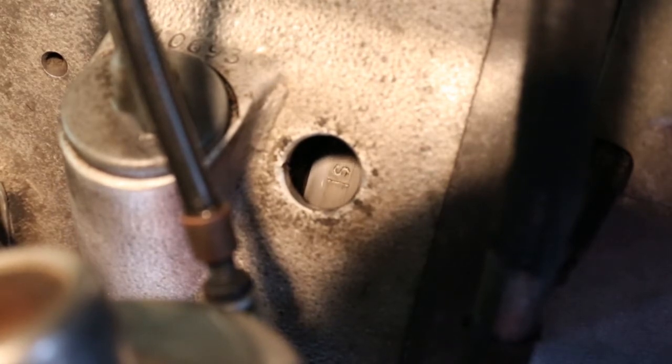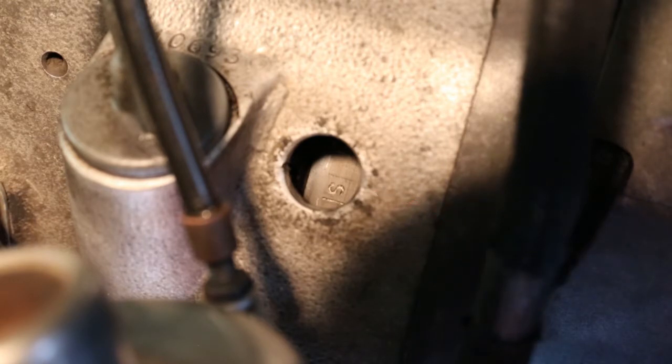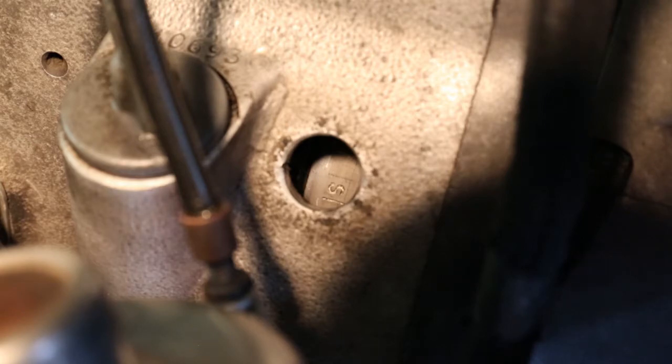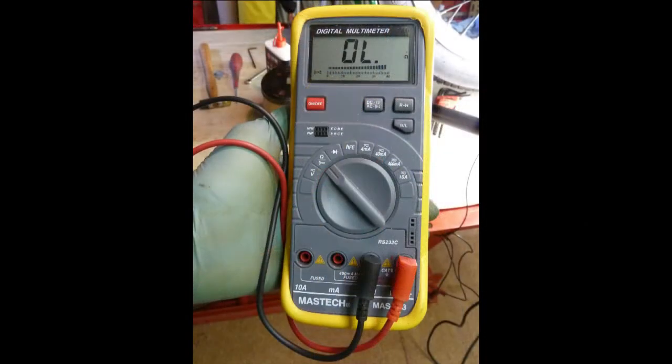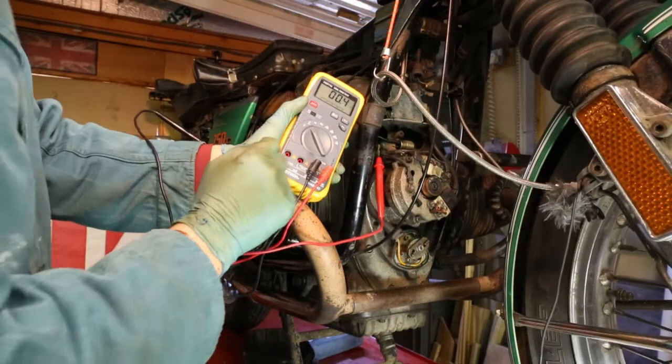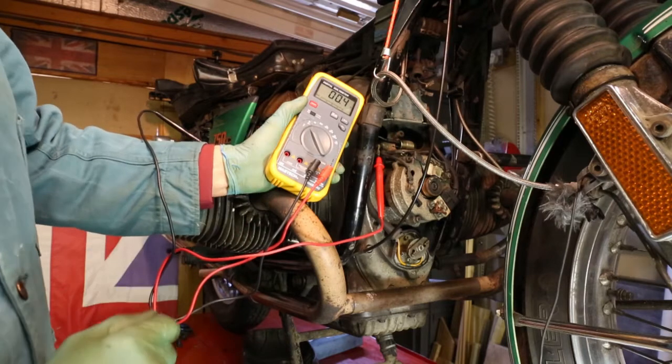Just after that there is the static mark — the letter S on its side with a line each side of it. The fully retarded mark is when the top line is in line with the mark, so that is about the correct timing. What we do is connect a buzzer to the points — when the points open the buzzing will stop — and that should coincide with the top line coming past the mark in the centre of the window.